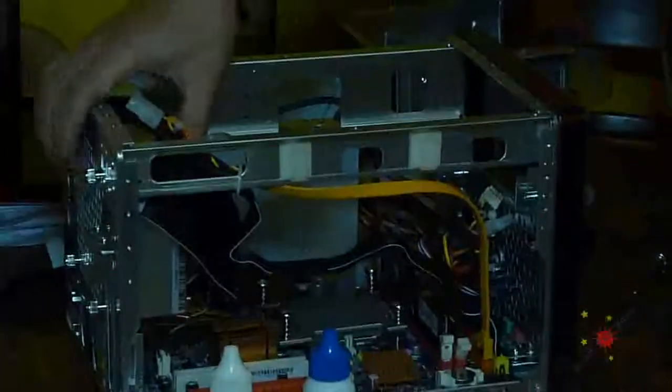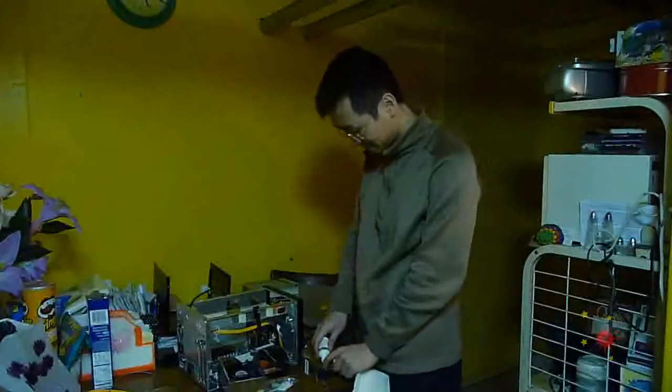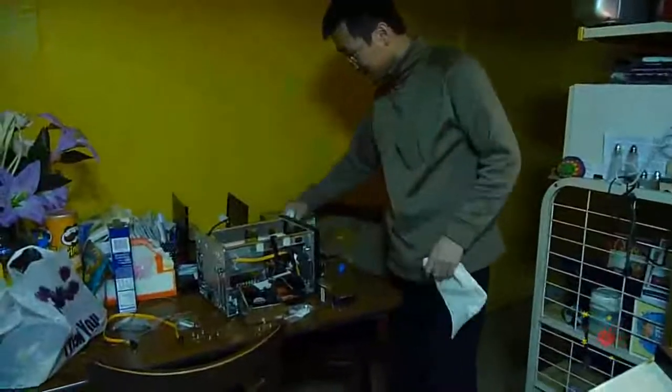Cooling it off. The heat sink — it is. You don't know what the hell is going on. It's cooling off the heat sink. It's going to all burn. So I'm going to clean it out and put more of this stuff. Put some more heat sink compound.